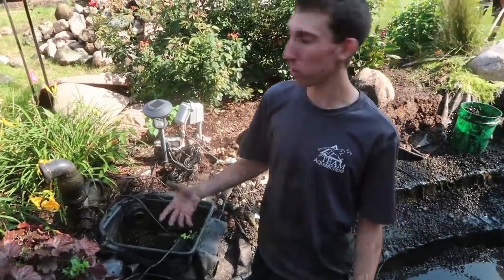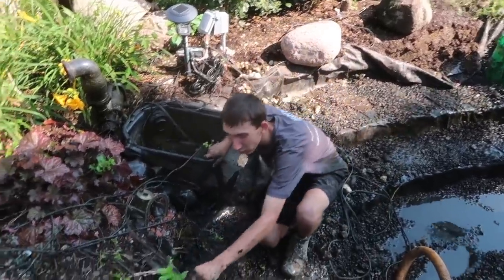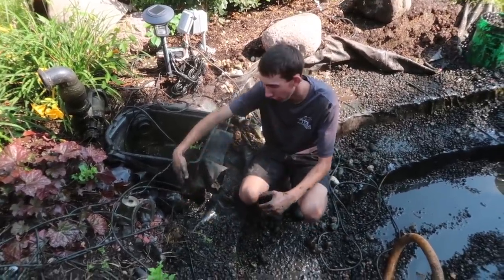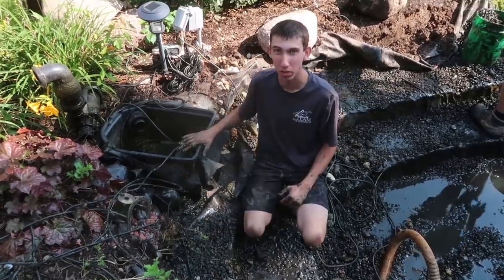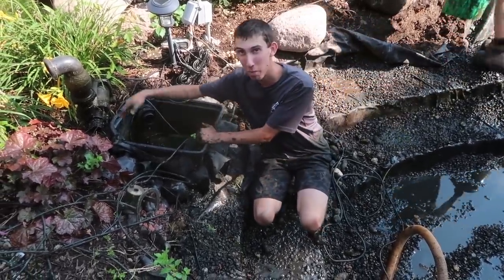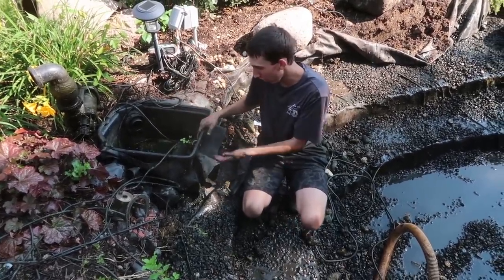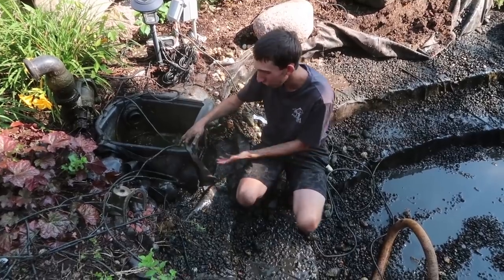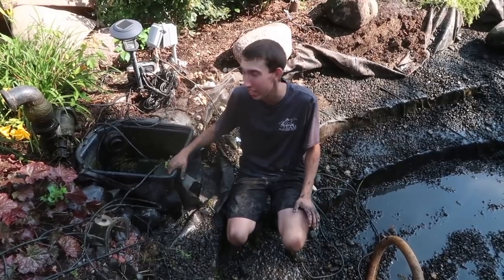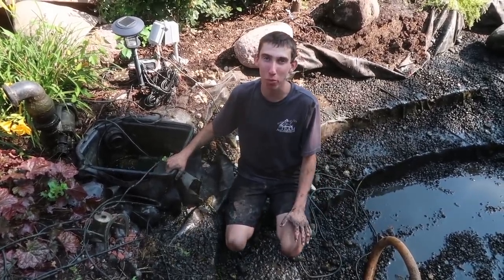Usually when we install a skimmer — and we will show you how we do it — we take the edge, so here's the top liner and the edge of the liner, and we carve it along the side of the pond so it comes up to the skimmer. Well with this one, it looks like they cut out a hole in the back and dropped the skimmer in, allowing the liner to go all the way around it. They have the base plate hooked up, so nothing's really wrong with it — it's just a waste of liner and time. We're going to show you how to properly install the skimmer.